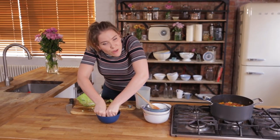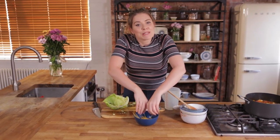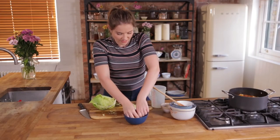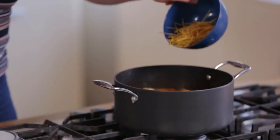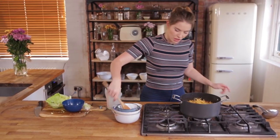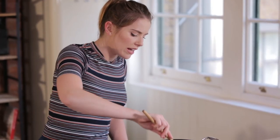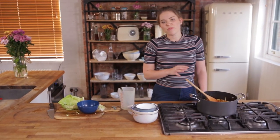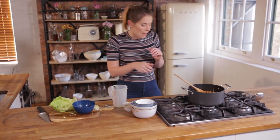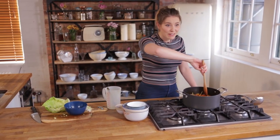I've just got a mix here of wholemeal and white spaghetti, and that's gonna go in there as well. All that's left to do is give that a really nice stir, and then you're going to cook this through, keeping it on quite a nice high heat, for another four or five minutes — just so we can soften up that pasta, soften up that cabbage, and warm up those beans. And then your minestrone is ready to go.